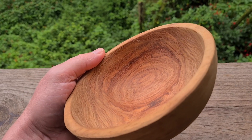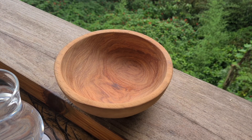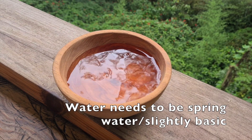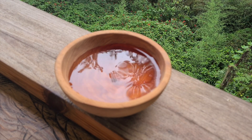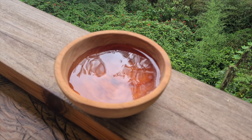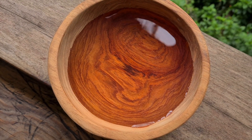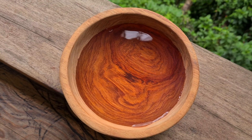We'll pour water in. If we need to let it set, I'll come back later. So I am set up here with the Nara bowl and a glass of water. We'll pour this in and see — I don't know if we'll have any immediate effects or we're going to need to wait a bit. You can see when the Nara is wet it looks very nice. As of right now I don't see anything, but we'll give it some time to set. It's noted that the lighter Nara actually has a better effect than the red, but the red will do this also.